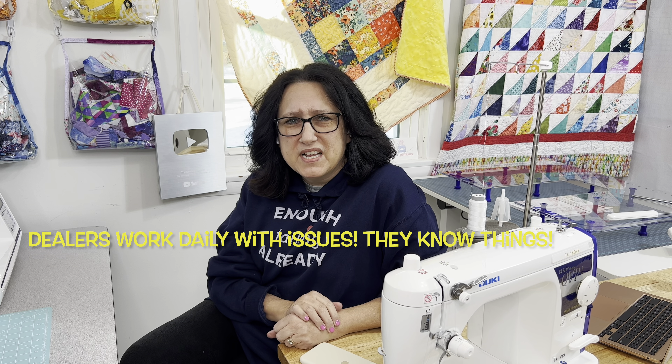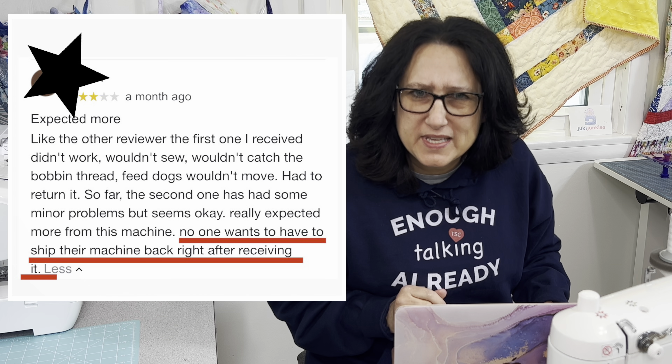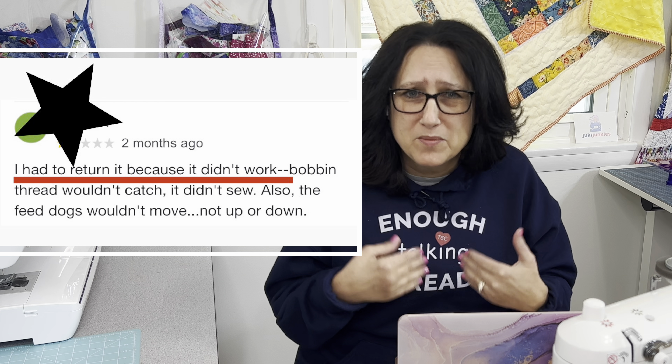Even though I had my YouTube viewers vote for which machine I should get next, I was still leaning toward another one. I called a dealer of that machine, and that dealer was very honest in telling me there were problems with it. It was a newer machine and evidently it didn't have all the kinks worked out. I did not want that machine once I talked to that dealer. Always make sure you fact-check too — I went to the internet afterward and the reviews confirmed exactly what the dealer told me. You can read reviews all day long, but if you talk to a dealer, you're going to be one step ahead in your search.